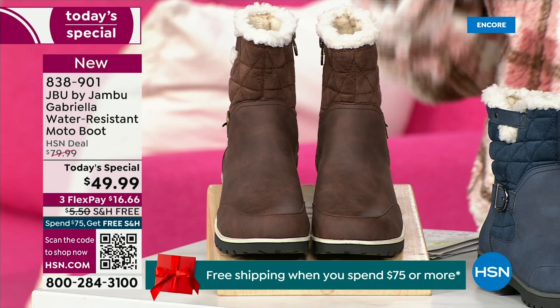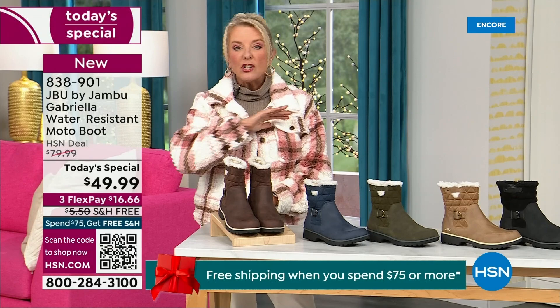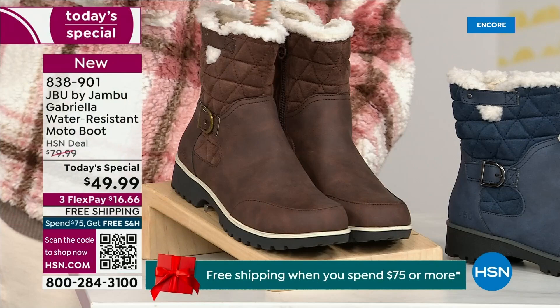We actually have two shaft sizes. So if your calf is a little more athletic, you want to go for the wide leg opening. I'm wearing the medium leg opening, which is unheard of when it comes to boots. We have two different circumference sizing — medium or wide width.